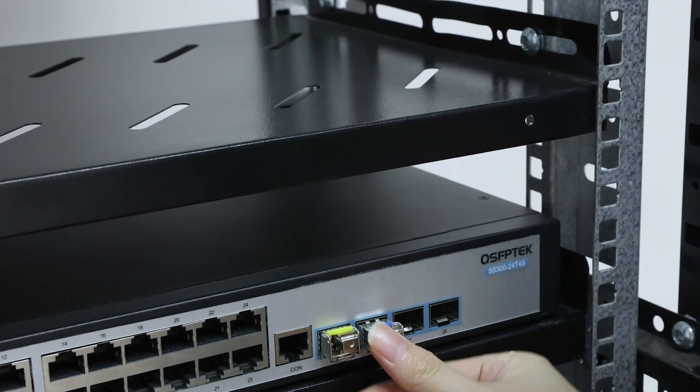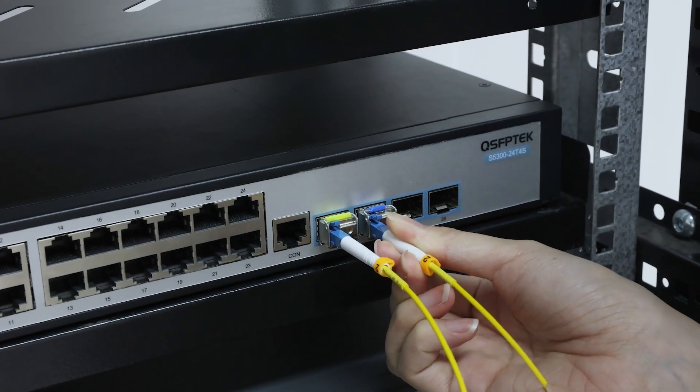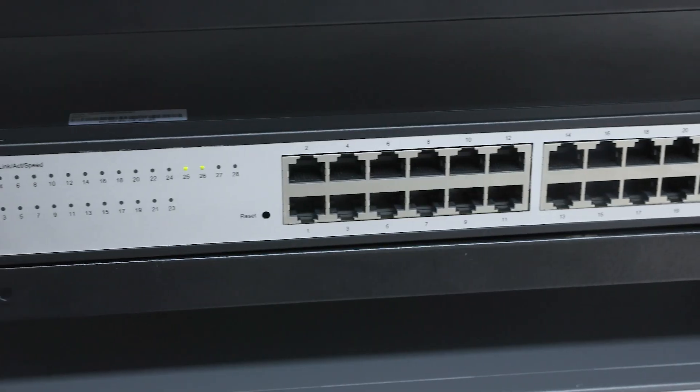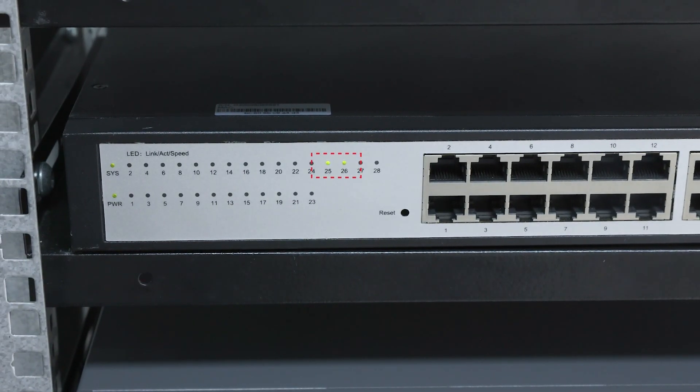We'll use two 1G BiDi modules for the test. First, we insert both optical modules into the switch, then connect the fibers. As you can see, the indicator lights turn on, confirming that they work just fine.